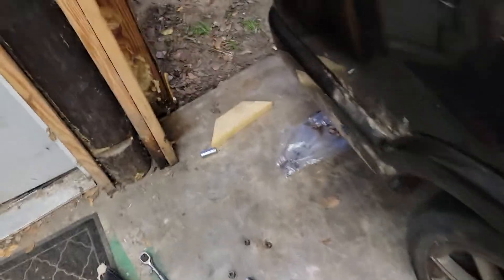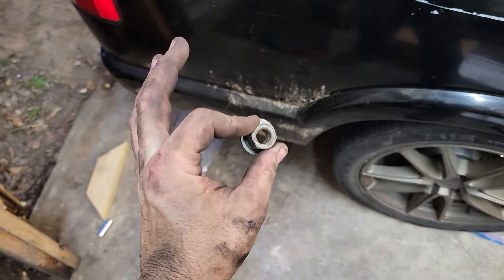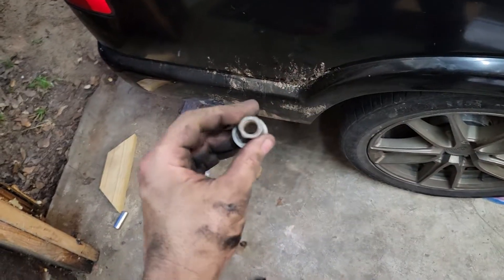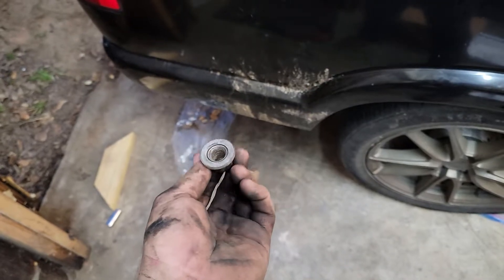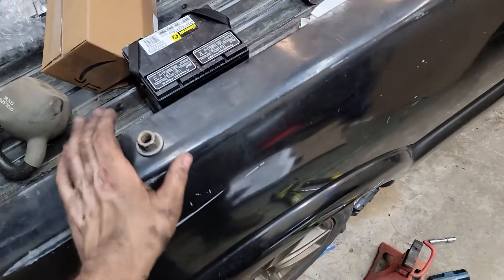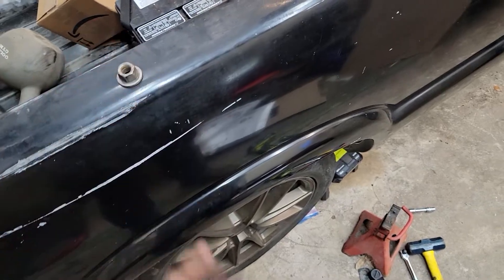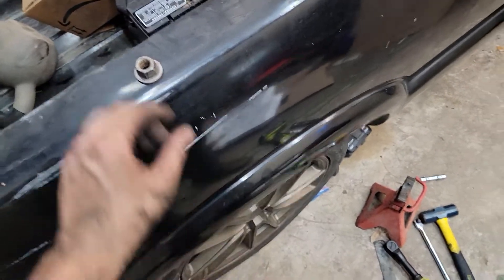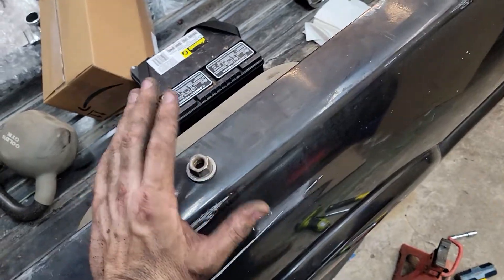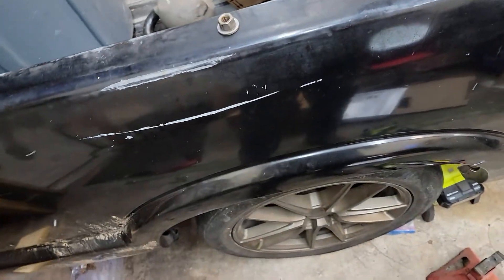One thing I did discover — the genius, let's use the nice term here — the genius that was in here before me had this piece of junk on one of the U-bolts on the rear end. This is not the right size bolt. That guy was an absolute moron. Lucky he didn't get himself killed driving this thing to and from work. There's probably a lot of safety factor in the other one, but just stupidity at its finest. Got to get a new U-bolt because that thing is all messed up and buggered up.